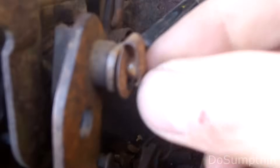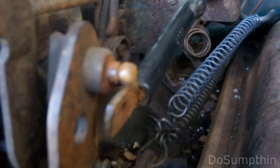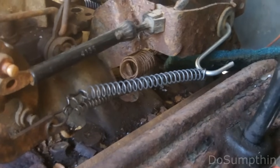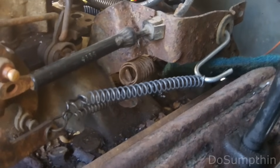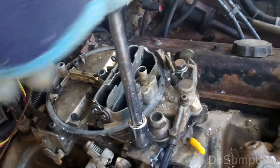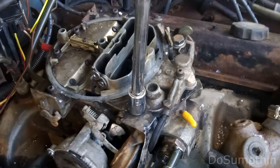The throttle cable has this little clip that comes off just like that. I'll disconnect my throttle return spring - you can see this one's been kind of rigged. And now I've just got these four half-inch bolts to take out, one on each corner.